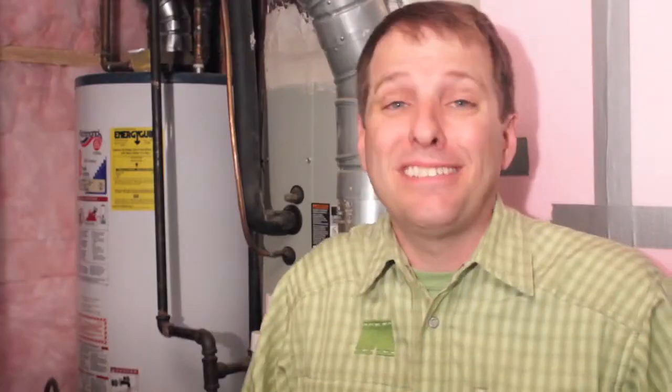A solar thermal system can run as little as $2,000, and in many cases it can connect right to your existing system. The payback is faster when your current system is electric, but that's just because natural gas is so cheap right now. It's important to keep in mind that natural gas is a fossil fuel, and whenever we can replace it with renewable sources like the sun, well, that's a good thing.